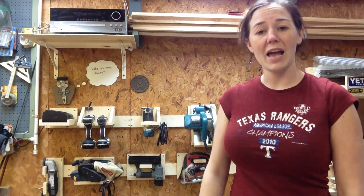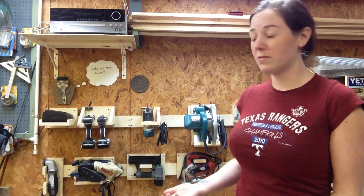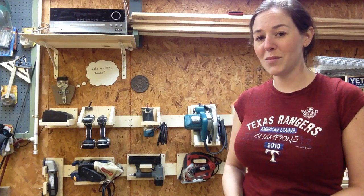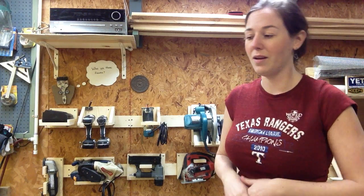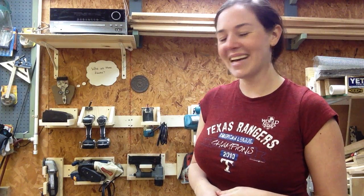If you care, I have posted steps on how I built each one of my holders. They do have to be custom-built for the tools, so it is a little time-consuming, but in my opinion, it's completely worth it. You can check out my blog if you'd like — I've posted a link in the description of the video. I'd love to hear your comments if you have something nice to say, and I'll see y'all next time.